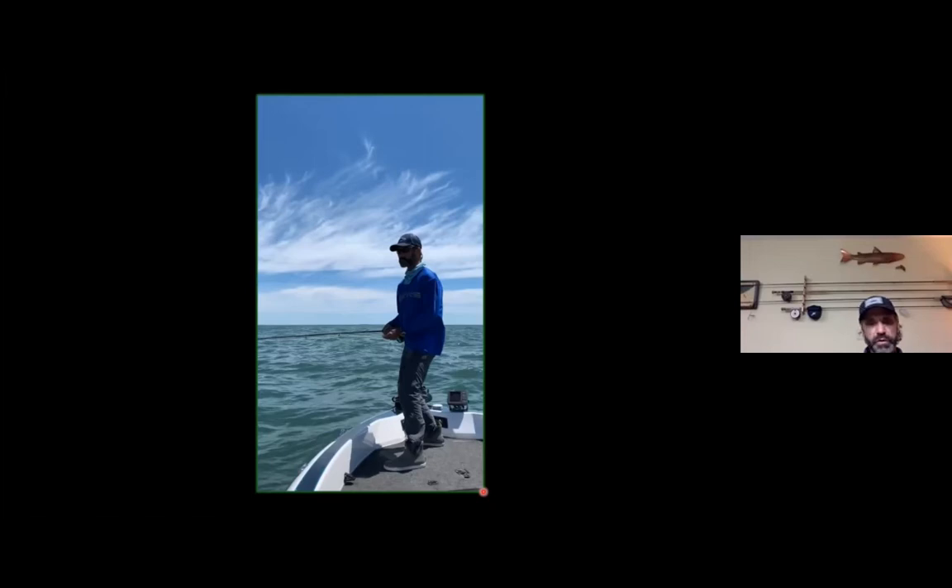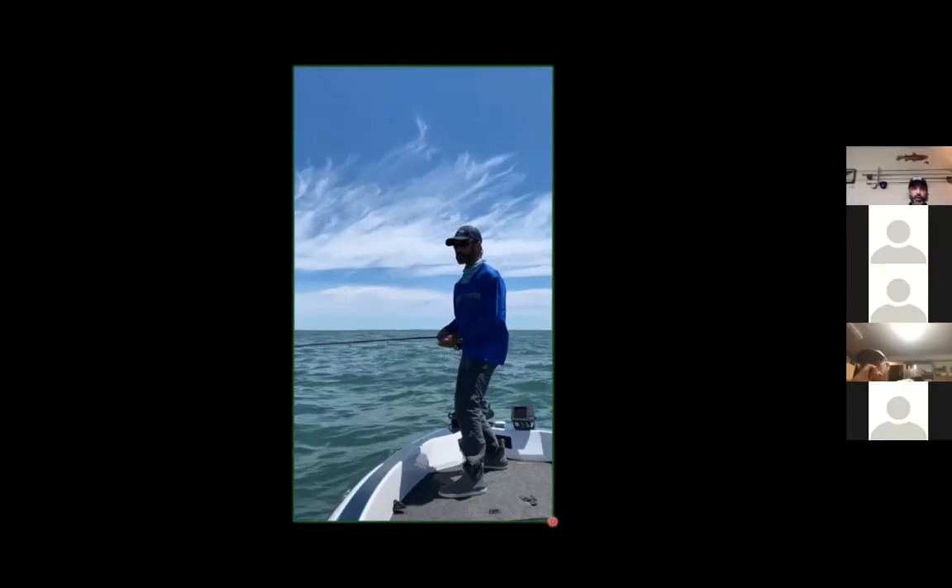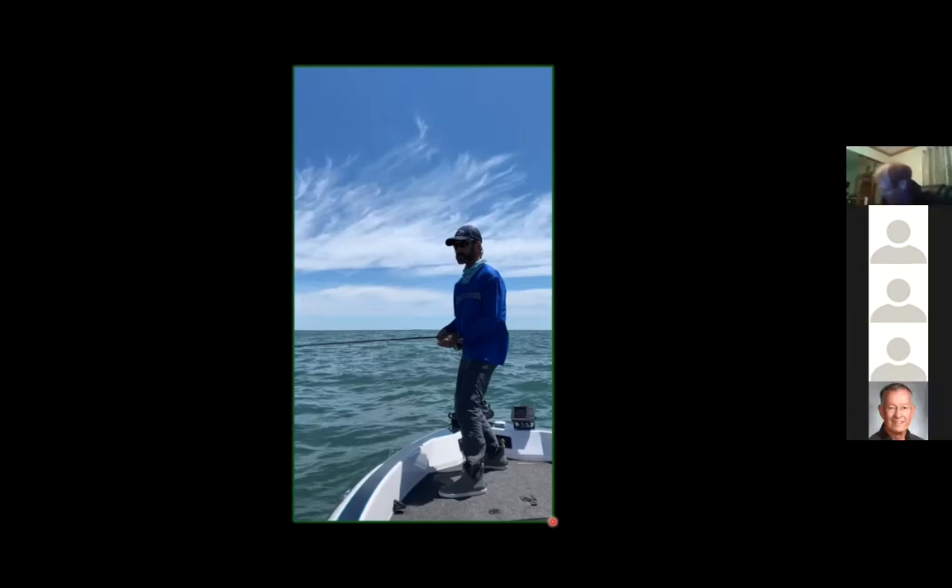Your pace of strip might be strip, strip, strip, pause, one strip — but you have to find the magic key to unlock the secret to catch the fish. Many days you'd think you have the strip figured out from the day before and the fish will tell you different. A little word of wisdom: if you're chasing drum, they like a really long pause with shorter strips or a slow methodical tarpon strip with pauses. Catfish like a shorter pause with shorter little hops. Each fish has its own distinct likeness to the strip.